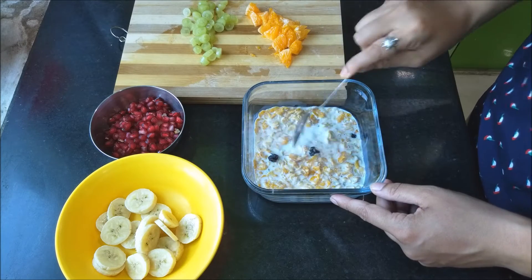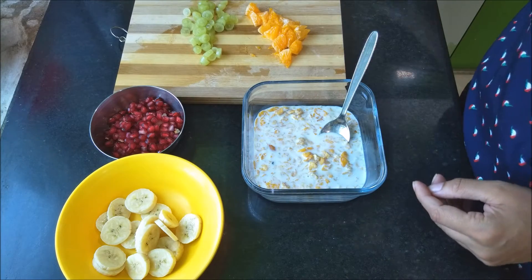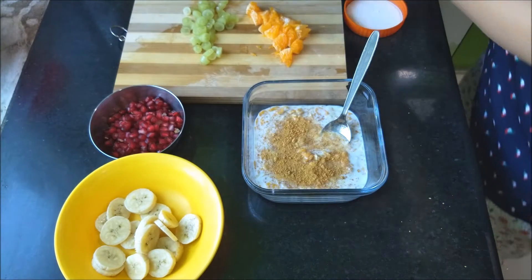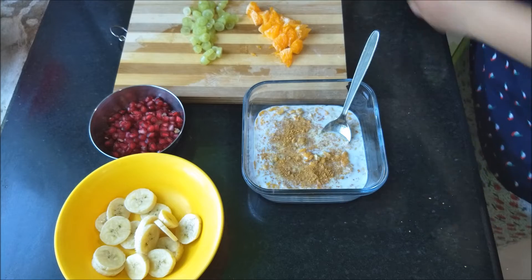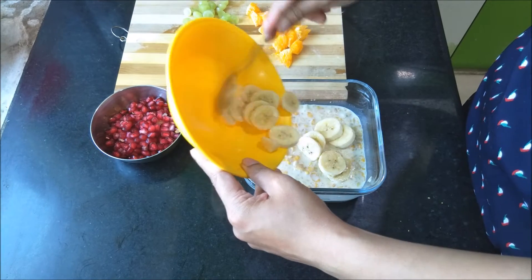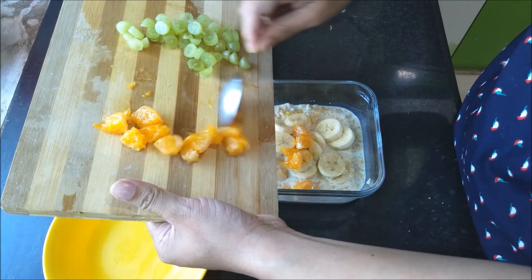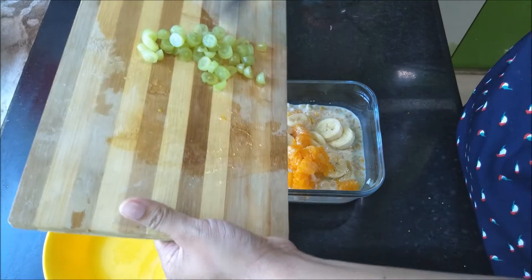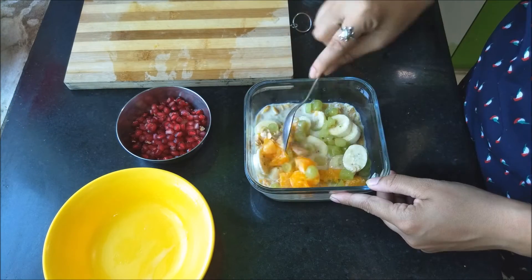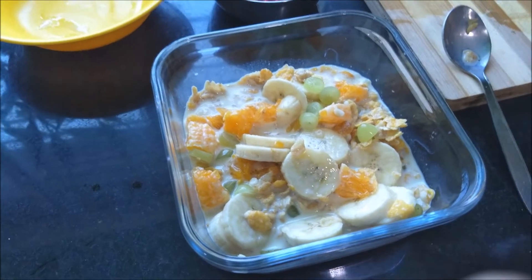After that, I add some milk and mix it a little bit. I'm skipping the sugar and adding jaggery powder instead — it adds a very nice taste to my muesli and I love that. I'm trying to avoid sugar as much as I can. Then I put all the fruits I've already cut and mix them all in. It's as simple as that — just cut some fruits and add them to your muesli.